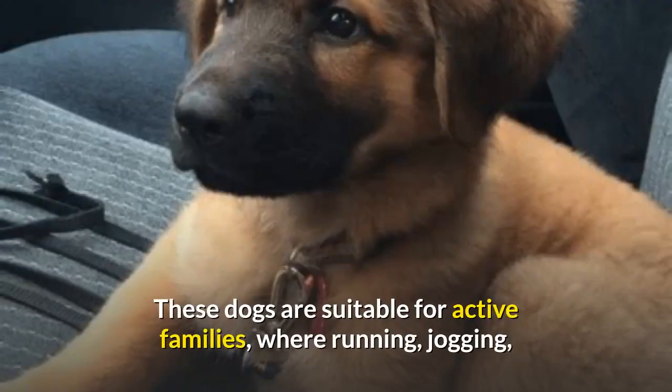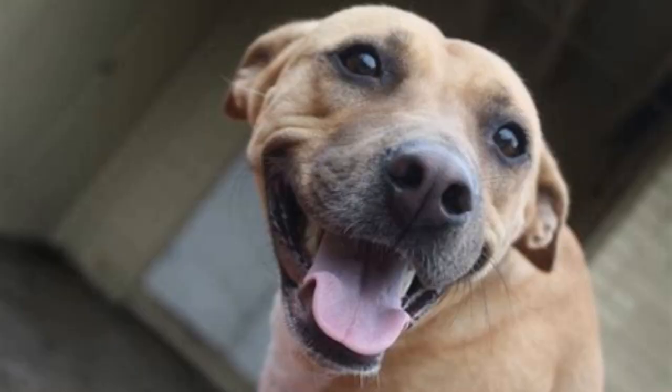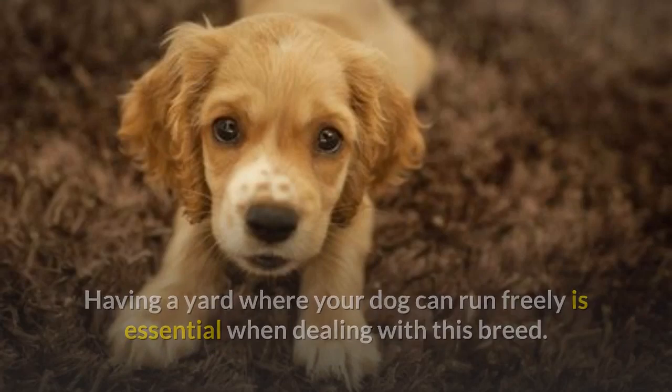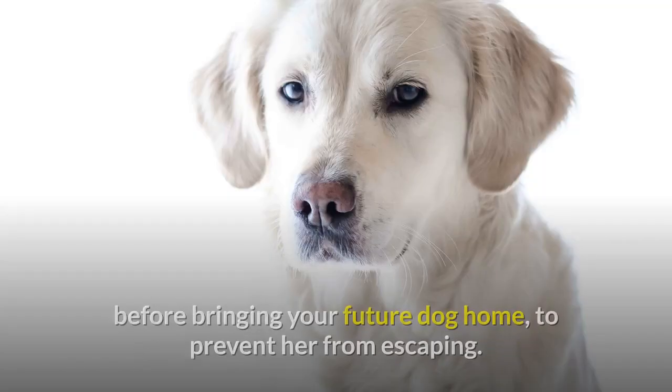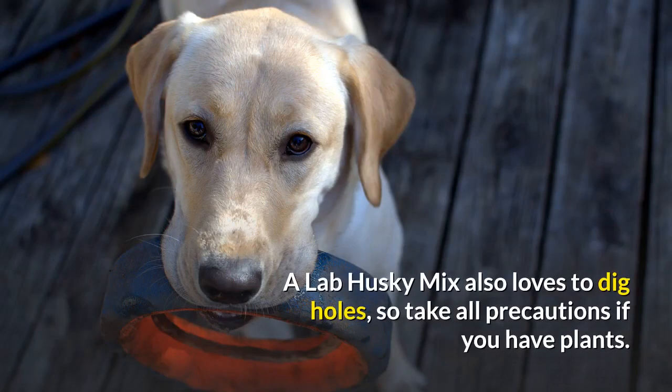These dogs are suitable for active families where running, jogging, camping trips, or hiking are common activities. Lack of exercise can cause obesity, especially if your dog has inherited the Labrador's gene mutation. Having a yard where your dog can run freely is essential. Make sure you have a strong fence to prevent her from escaping, and take precautions if you have plants, as a Lab Husky Mix loves to dig holes.